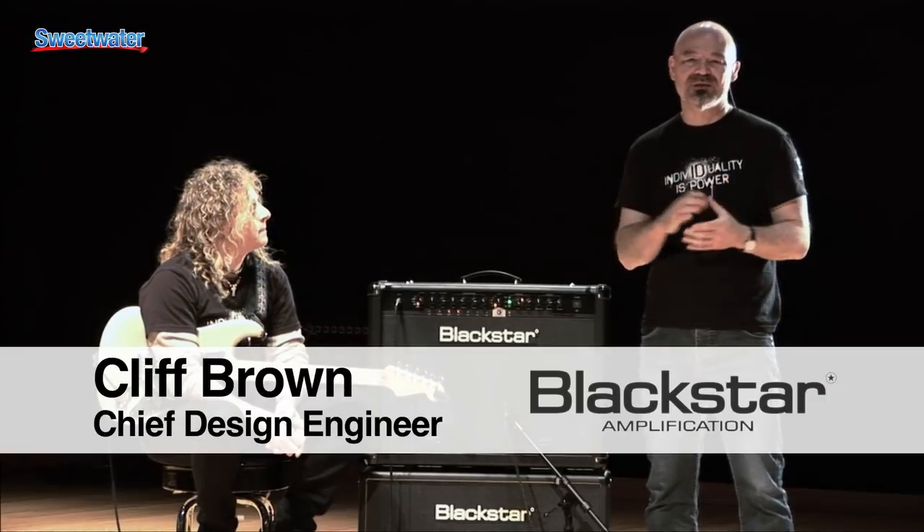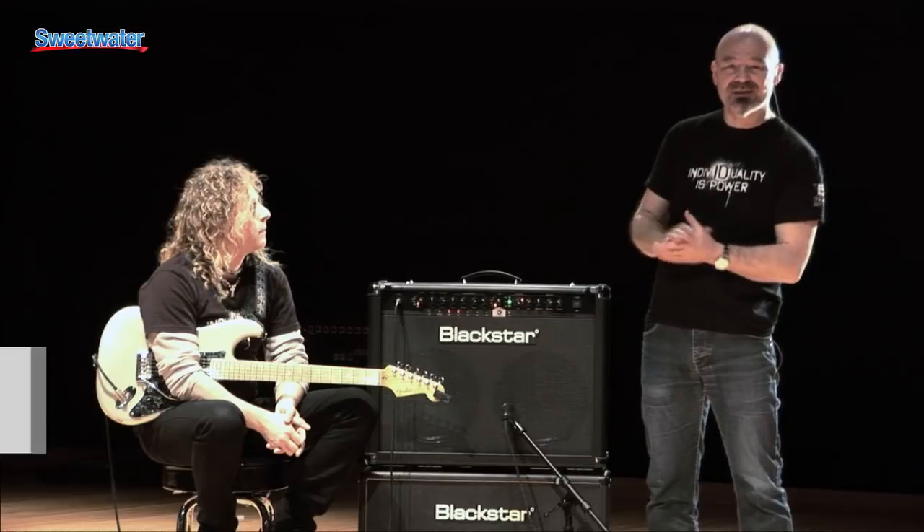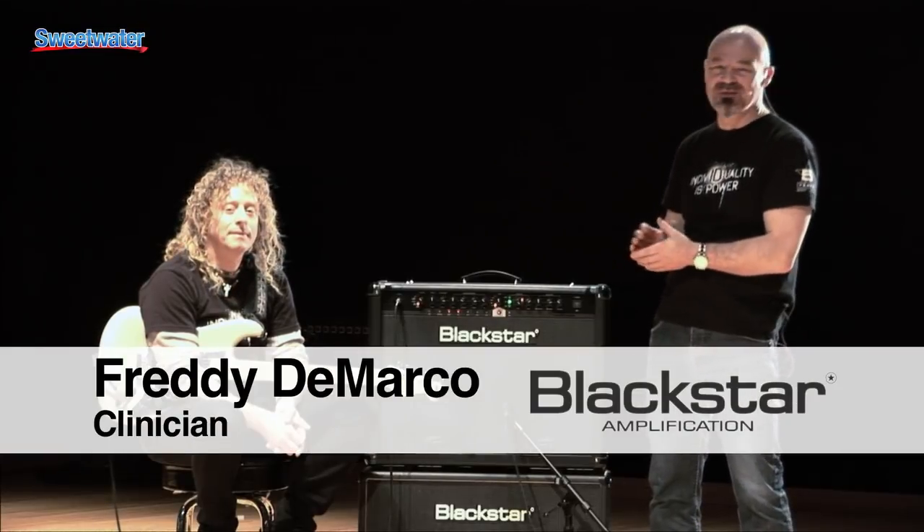Hi folks, I'm Cliff Brown from Blackstar in the UK where I'm the Chief Design Engineer. I'm here today to show you the brand new ID series and we've got Freddie DiMarco here to take you through some of the tones and features on the amp.